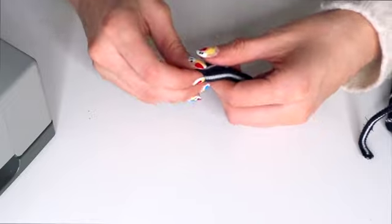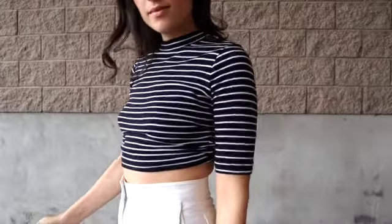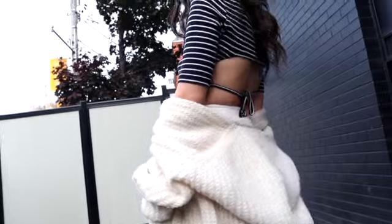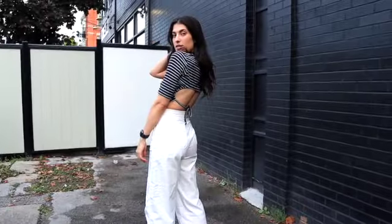Once done, the last step was to feed the cord through the tunnel of the top and tie off the loose ends with a simple knot — and I was done. This is how the final top turned out. Honestly it turned out way better than I was expecting; I think it's super cute and I'll definitely get a lot of wear out of it. I'll probably make a couple more variations, maybe with full-length sleeves for winter. If you want to see more fashion DIY content, please like and subscribe so I know you're watching — I'll catch you in the next one!